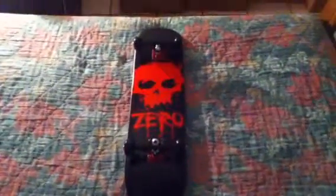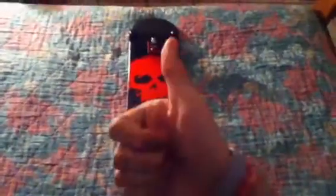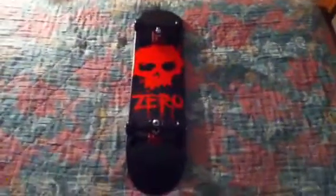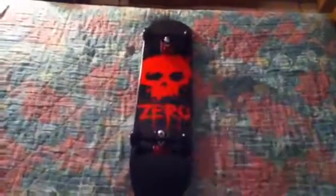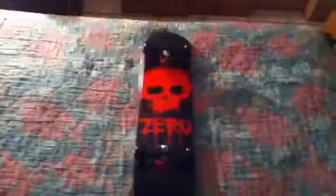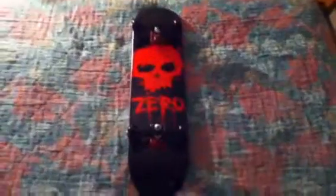This is basically my Zero board review. Thanks for watching. Make sure to comment, rate, subscribe, and like this video. This is my main setup. I'll post a video of all four of my boards — I have two Walmart boards and I'll explain why. Please go ahead and like this video and tell me what you think. Thumbs up for Zero. Thanks for watching. Peace.